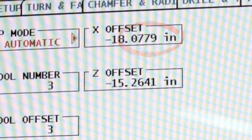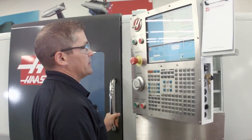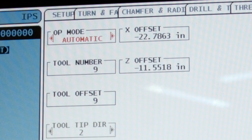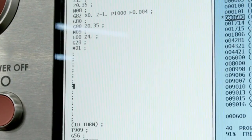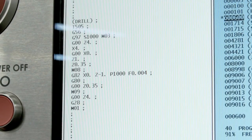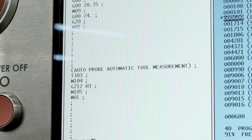ATP makes updating your offsets really easy. And if you want to place that automatic offset check into your program, that's really easy too. I go back to the probing page in automatic mode, select tool number nine, and hit F4 to output it to my current program, then press Insert to drop the code in. Now the offsets will be automatically updated before that tool cuts the next time.